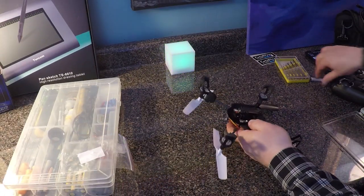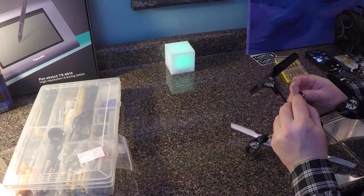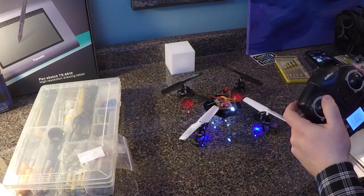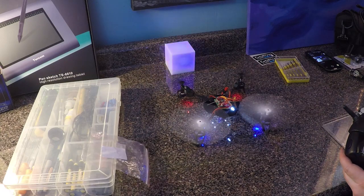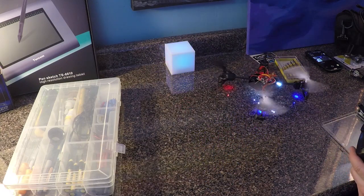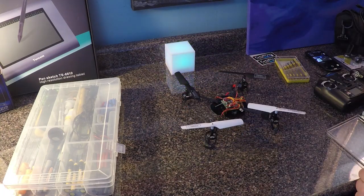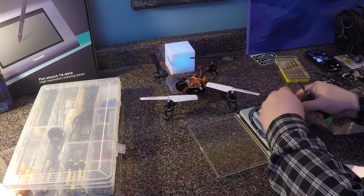Insert the battery and give it a test. I hope this video helps you get your quad up and running after this very common failure.